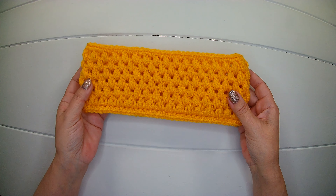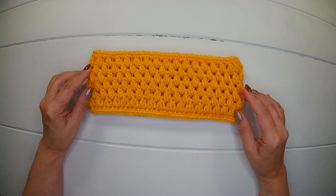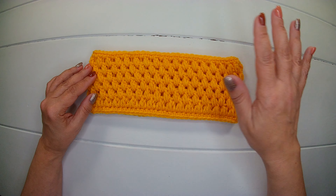And our headband ear warmer is ready! I hope you liked this video — if so, please give me a thumbs up. Thank you for watching, I'll see you next time, bye!